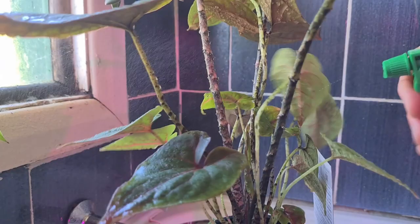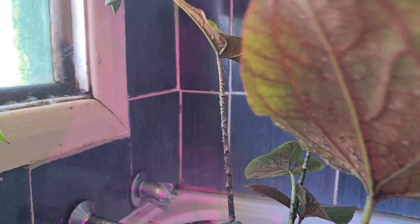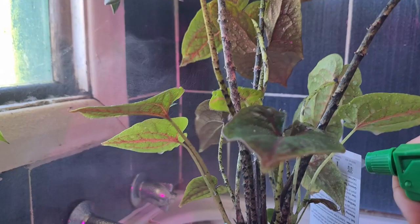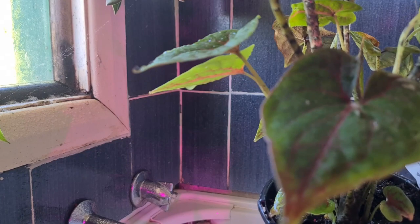I reckon it would probably kill thrips and things like that, but I haven't tried, so I can't say for sure — but I'd be interested if people try; I'd love you to let me know. Just saturate the plant and then a bit on the soil as well. Both sides of the leaves, and any new emergent leaves — make sure you get right in and get into those as well because they might have laid eggs in there.